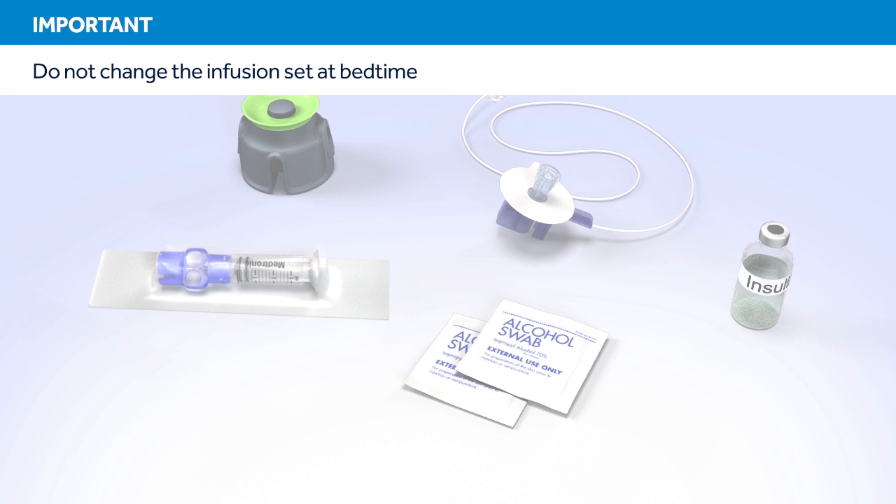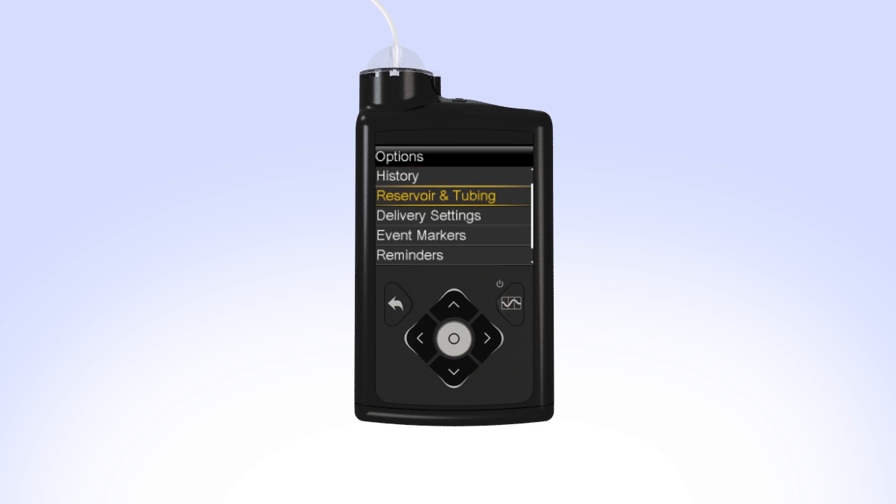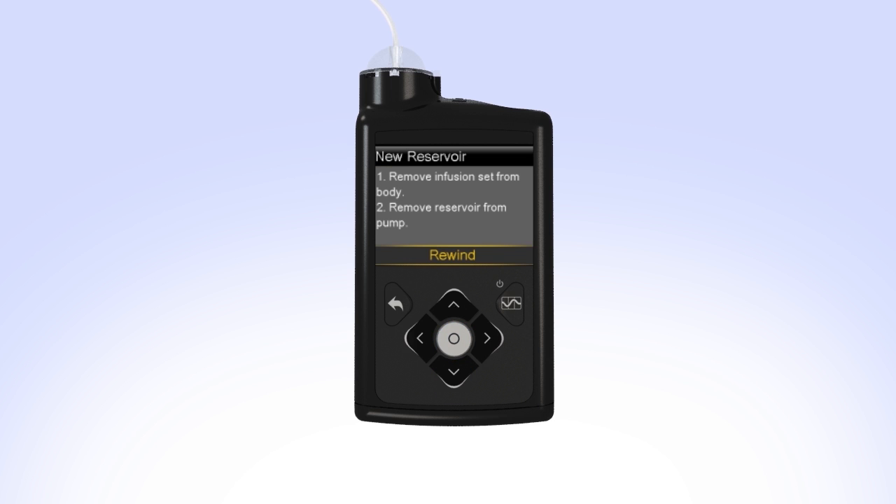Let's get started. To begin, press Select, then press down to Options and press Select. Select Reservoir and Tubing and press Select. Select New Reservoir. The pump will instruct you to remove the infusion set from your body and to remove the used reservoir from the pump.